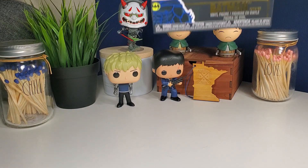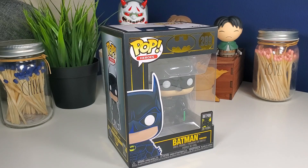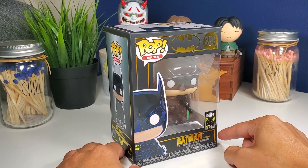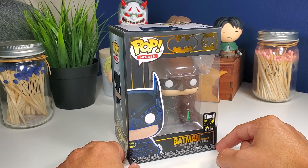Hey guys, welcome back to another video! Today we're going to be unboxing Batman from Batman Forever, and this one is obviously from the Batman 80 Years collection. I've been eyeing this one for a long time.